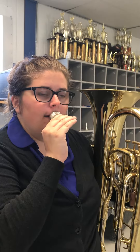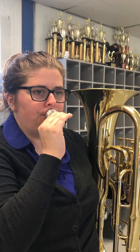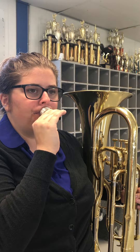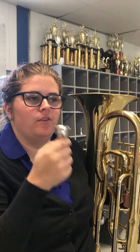Let's try to see if we can play Mary Had a Little Lamb together on the mouthpiece. If you do that more, you're going to build a lot of strong muscles. So I would do that before you try to do anything else with your instrument.